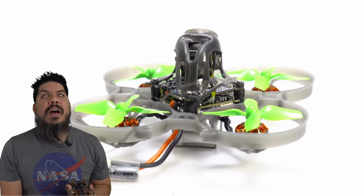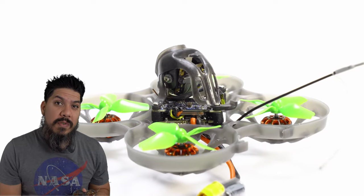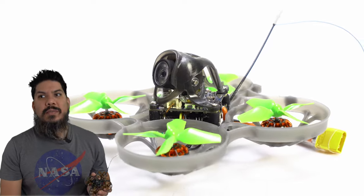I feel like a lot of people are going for the larger two-and-a-half inch to three-inch cinewhoops, like the Diatone Taken or the Cinespore or things like that. But you can a lot of times get a similar amount of quality — not quite as good because this is not going to match a GoPro — but for a low price to just be able to get some HD giggles indoors or take it out for a family get together. 37 grams is absolutely not going to harm anything unless you land it in the potato salad at a picnic.